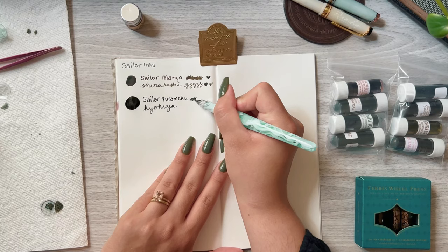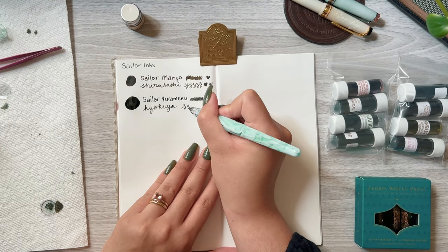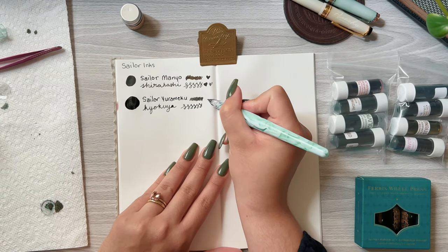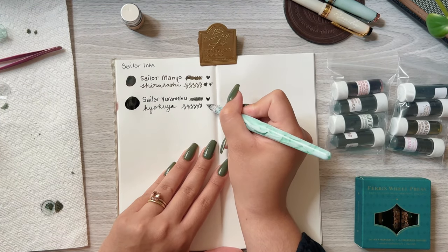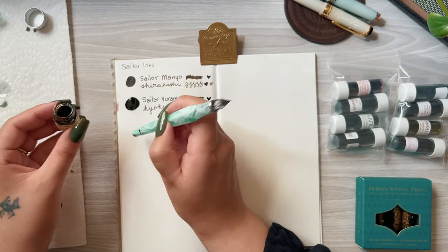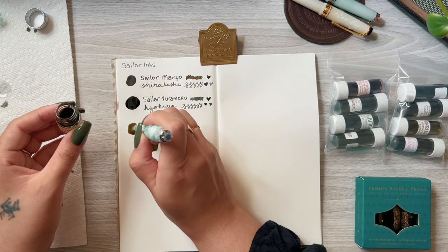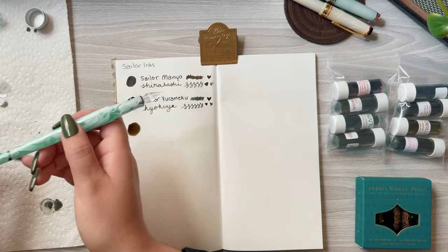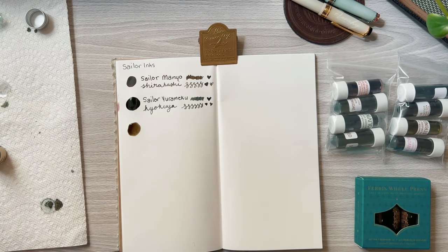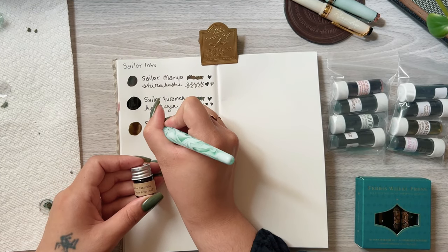You'll notice that I'm on the hunt for an olive-toned ink as well as a sort of hay yellow ink. The next color is Sailor Yorameko Kitsun Biori — I just really wanted to try this one. It's a pretty brown that sometimes shows up pink.